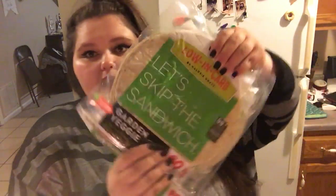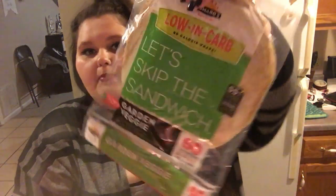For my wraps, I got two of these — they are a low-carb garden veggie wrap, only 60 calories per one. I'm just going to be putting some rotisserie seasoned chicken on it with spinach and some cream cheese, just a serving or two. I got garlic and herb, and I also got chive and onion. They're very similar to one another.